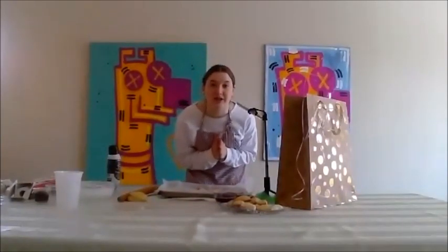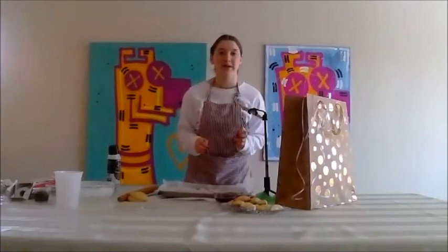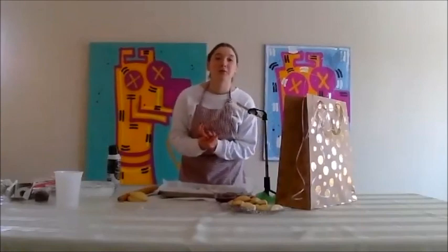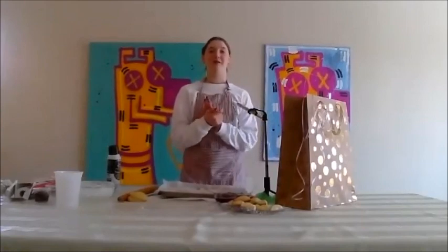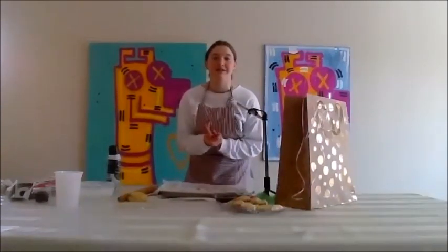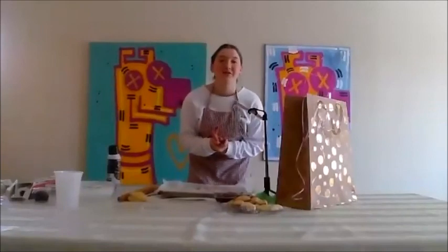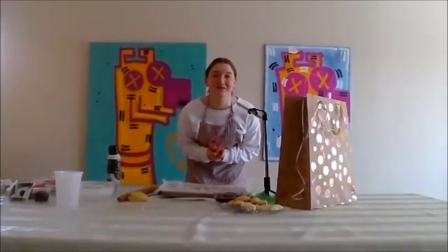So that's how we made our hamantashen. Before we log off, does anyone have any questions or comments? Thank you so much, my pleasure — this was really, really fun. Let's hope we won't have to celebrate Purim over Zoom and we'll be able to be celebrating all together. Thank you so much everyone, thank you for joining. Have a great day and happy Purim.